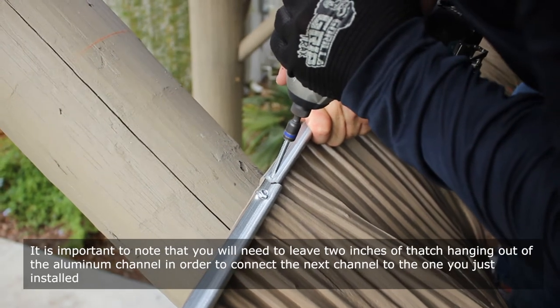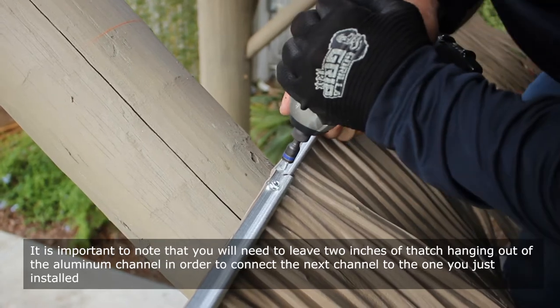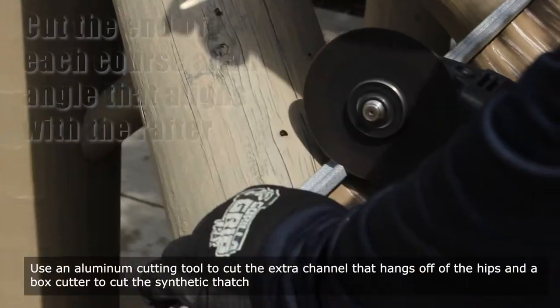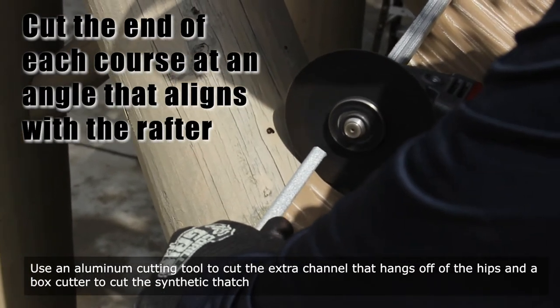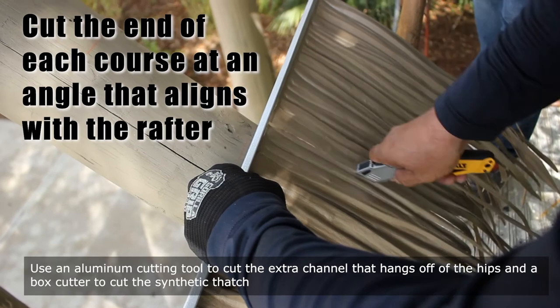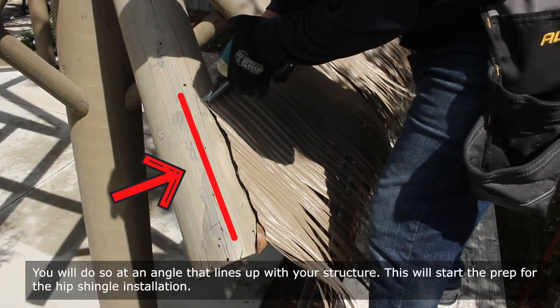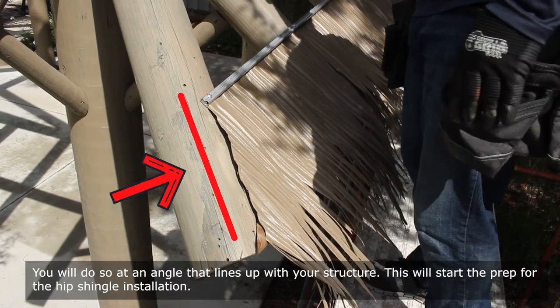Make sure that the overlap is in the same direction as the shingles inserted into the aluminum channel. It is important to note that you will need to leave 2 inches of thatch hanging out of the aluminum channel in order to connect the next channel to the one you just installed. Use an aluminum cutting tool to cut the extra channel that hangs off of the hips and a box cutter to cut the synthetic thatch at an angle that lines up with your structure. This will start the prep for the hip shingle installation.